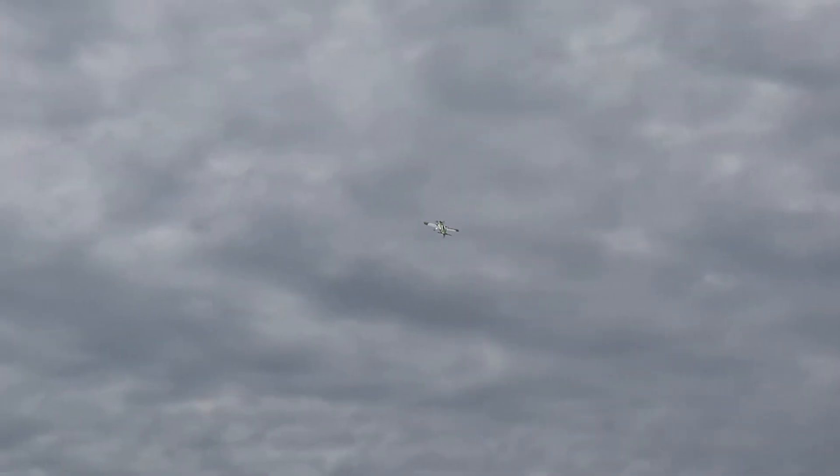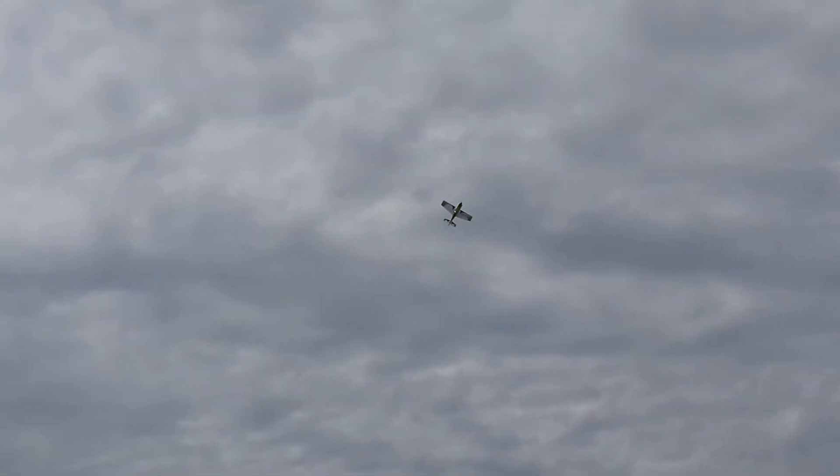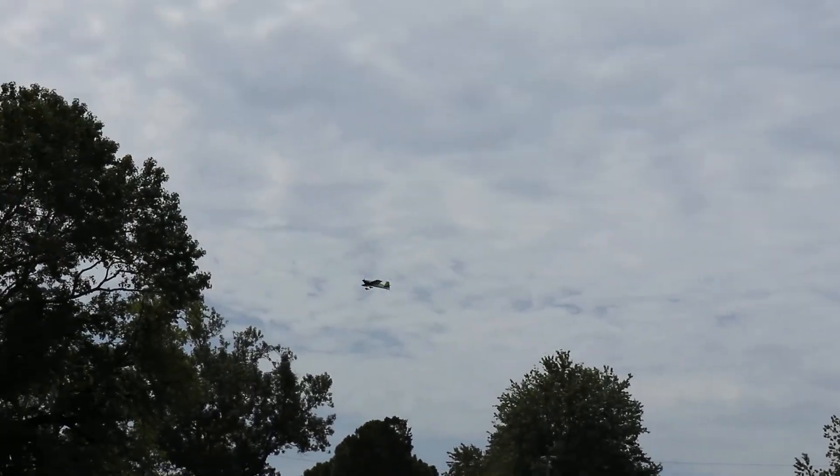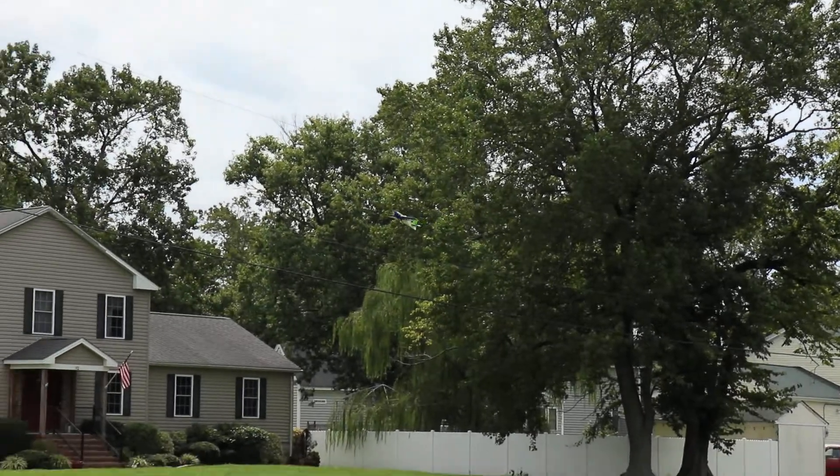I think it's a little nose heavy — it doesn't really want to stand up for a hover. Although it does harrier pretty well. Let me do it, come on down low to the deck.